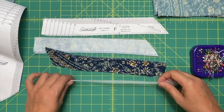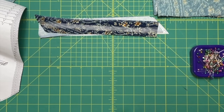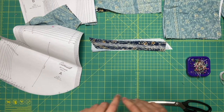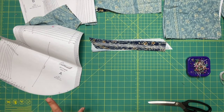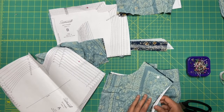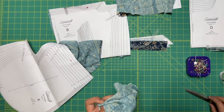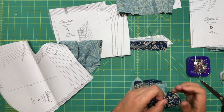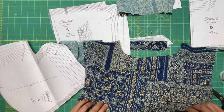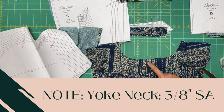But first things first, before we do any of that, we have to go to step number three, which is to stay stitch this thing to death. Okay, we're stay stitching a lot of stuff. We're doing the yoke neckline — all through here. This is my yoke. I am going to start at one shoulder and come stay stitch this, all the way down to the center front.